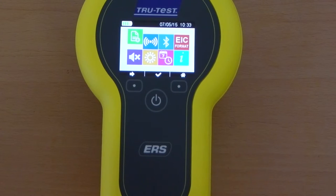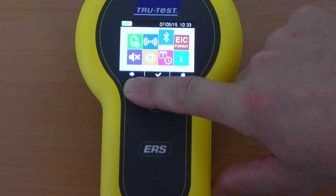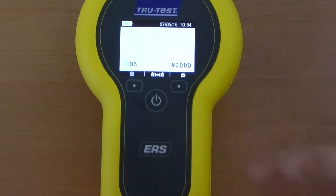In the settings menu you are able to: create a new session, change the tag reading mode to single or continuous, connect to another device via Bluetooth, change the recorded tag format, turn sound on and off, adjust screen brightness, change date and time settings, and check the EID reader software version.